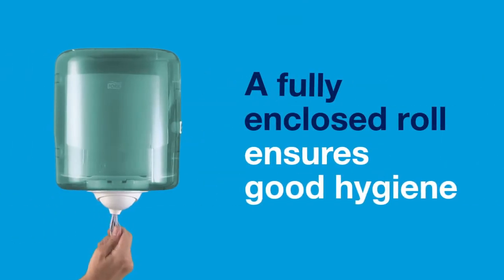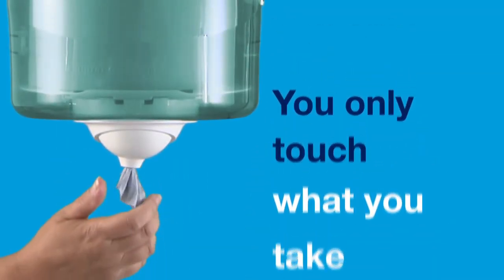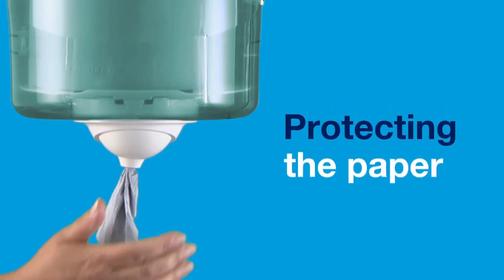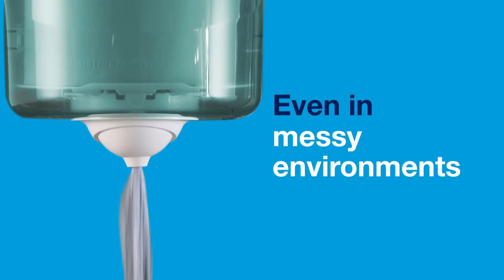A fully enclosed roll ensures good hygiene. You only touch what you take. Protecting the paper and reducing the risk of cross-contamination, even in messy environments.